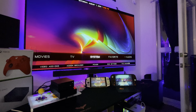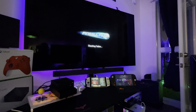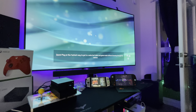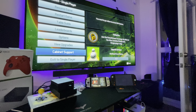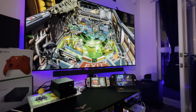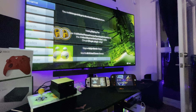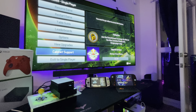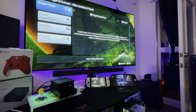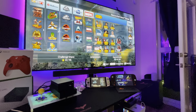Of course you have the pinball — Visual Pinball X FX3. The pinball is complete. You have all the tables. I can show you. You have all the Williams tables — all the tables are there.